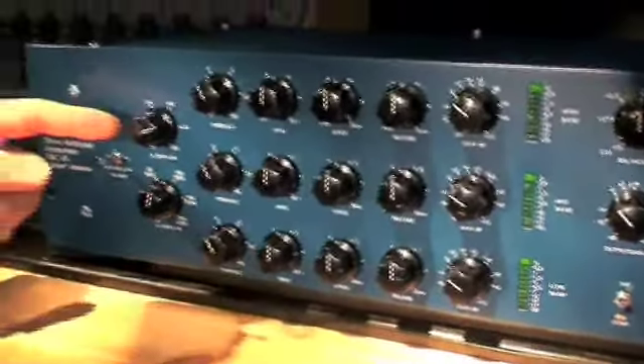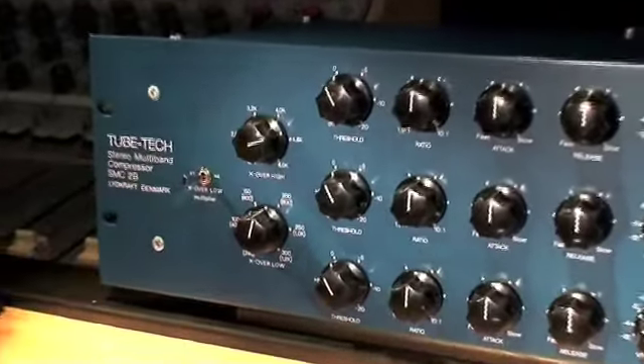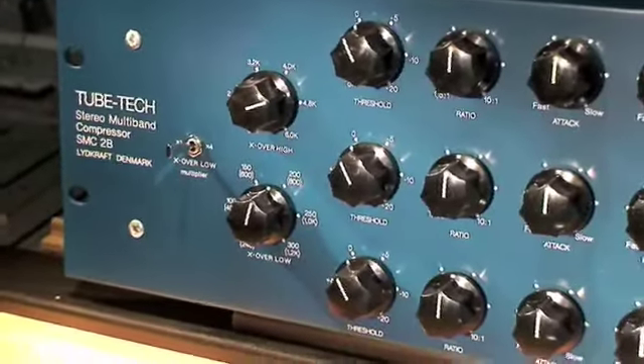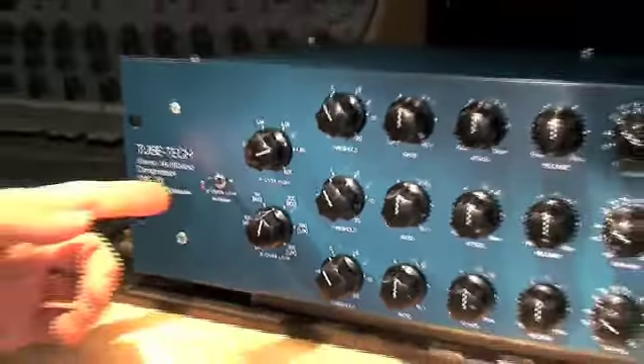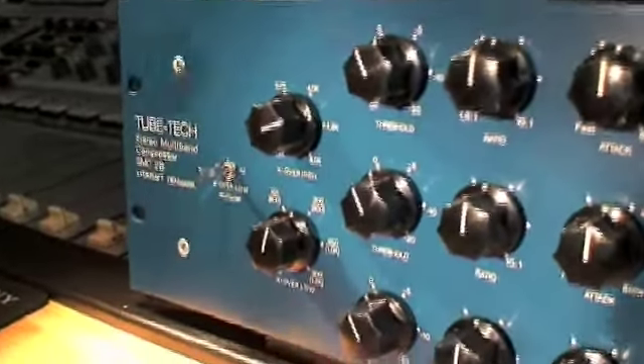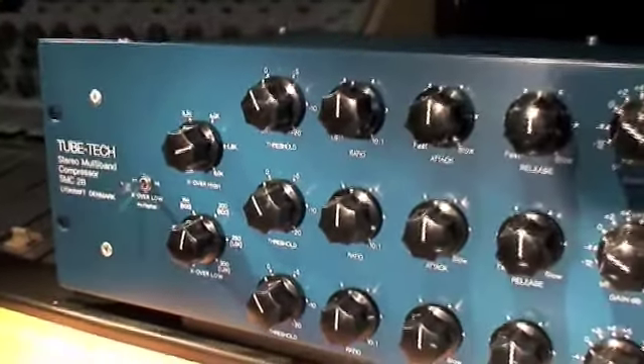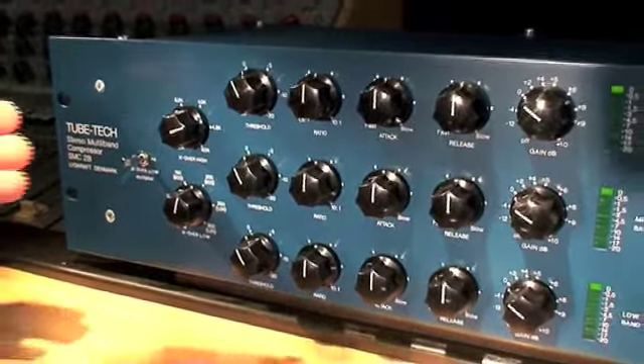Between the three bands are the crossover selectors. The low to mid crossover can be set between 60 and 300 Hz, or with the crossover multiplier set to x4, from 240 to 1200 Hz. The mid to high crossover can be set between 1200 Hz and 6 kHz.